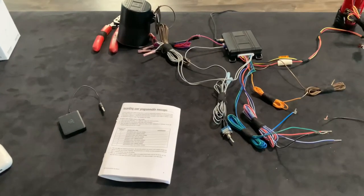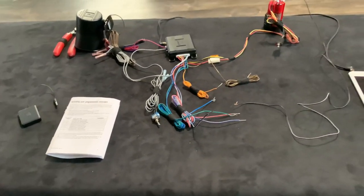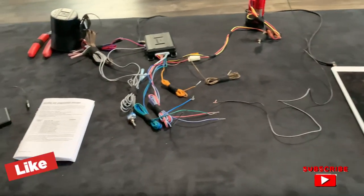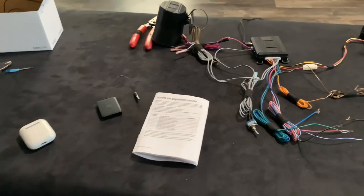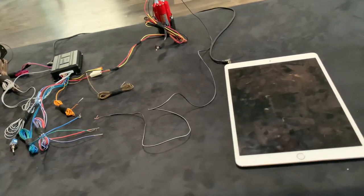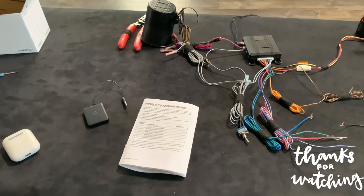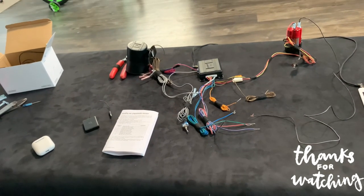So that'll be it pretty much for this video guys. If I missed anything, just let me know down below and I'll try to go over it more. And also, if you like this content, don't forget to like, comment, subscribe. And let me know if you want to see more videos like this of wiring and stuff like that — or what do you guys want to see more of the cars and builds? Just let me know. Also, if you made it to the end of the video, I appreciate it. Thanks for watching. I'll see you guys on the next one.